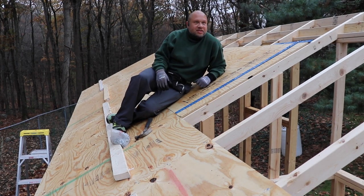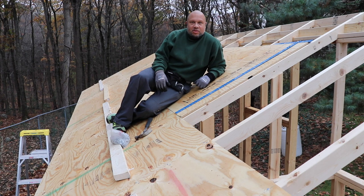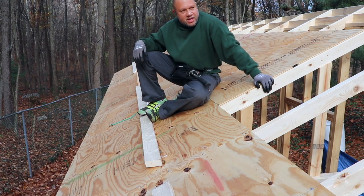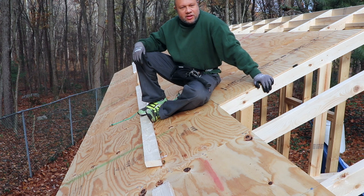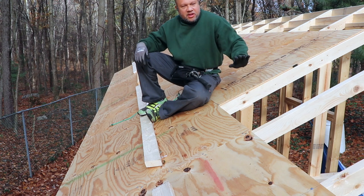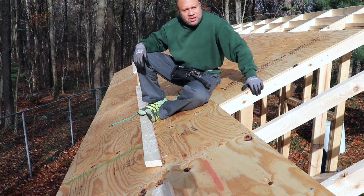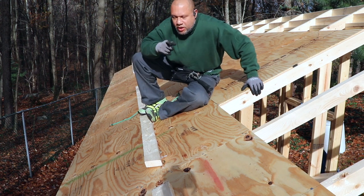I was hoping I was going to get this done before the rain started, but the rain just kicked up, so I'm going to pack it in for now and continue when the rain stops. Okay, it's not raining today — hopefully the weather holds up. Let me finish getting this sheathing on and then we'll start laying the underlayment and the shingles.